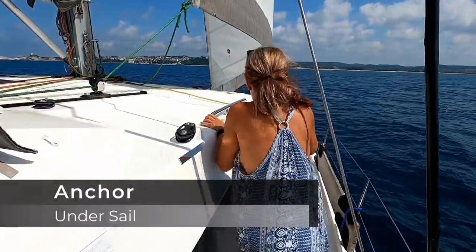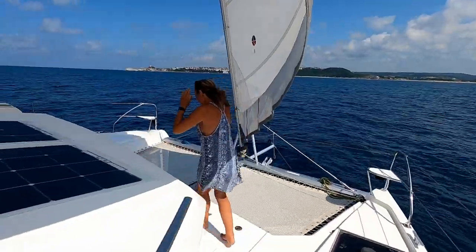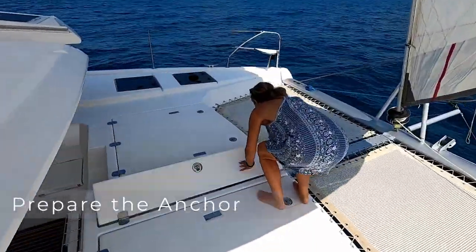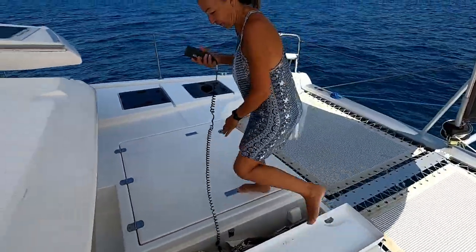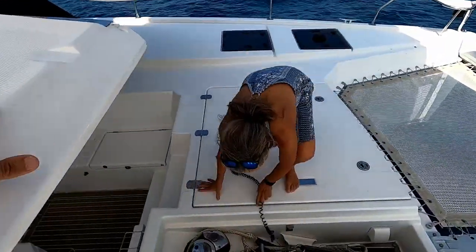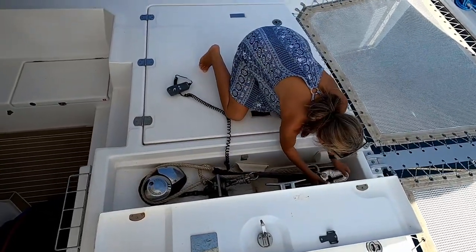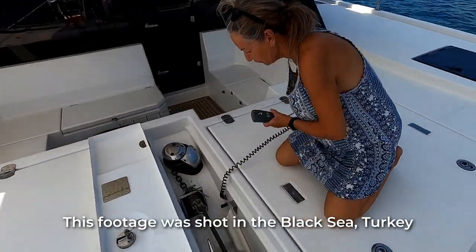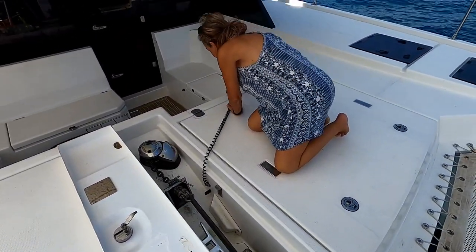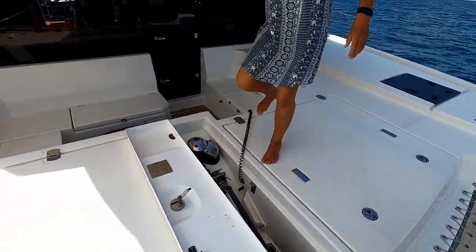Pietro is going to take up the challenge. I did one under sail a few days ago so she wants to do it as well. She's going to do everything. She's now getting the anchor loose so that we know the anchor can go.